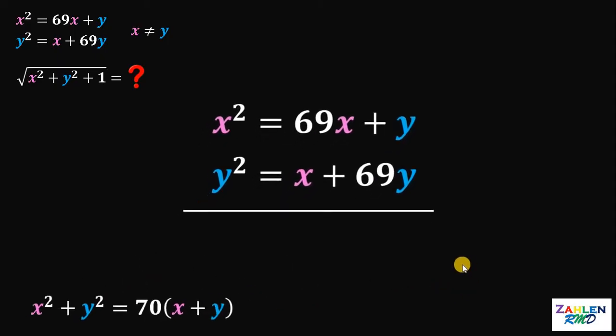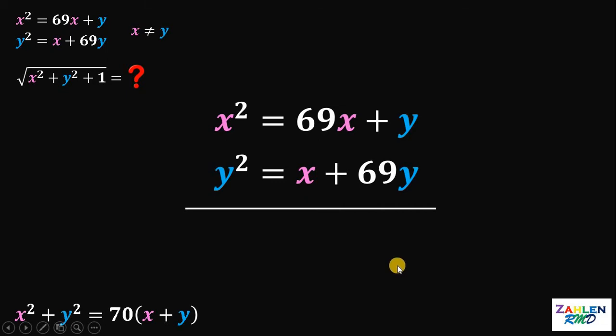Let's set aside this result. What we need to do now is to get the value of x plus y, so we can find x squared plus y squared and then add one to it, and we're done. The question is: how do we get the value of x plus y? Instead of adding these two equations, let's subtract them.